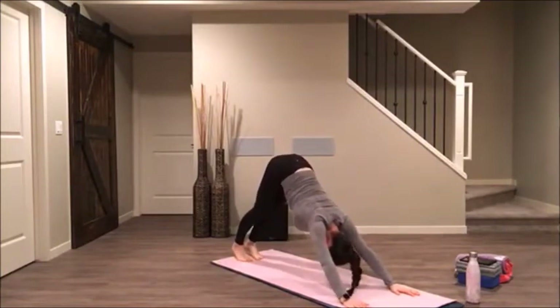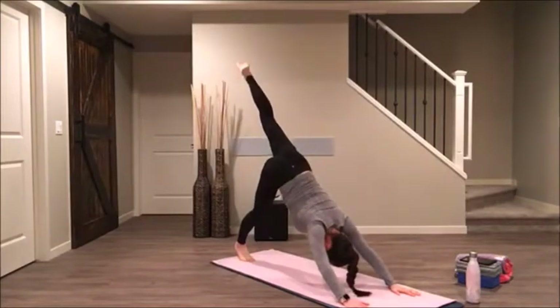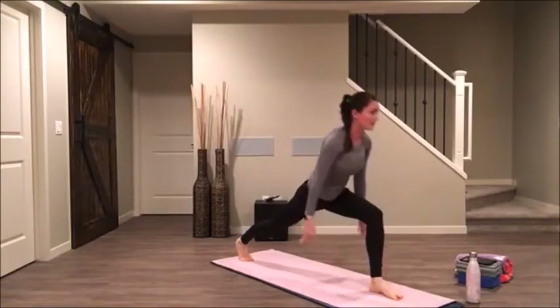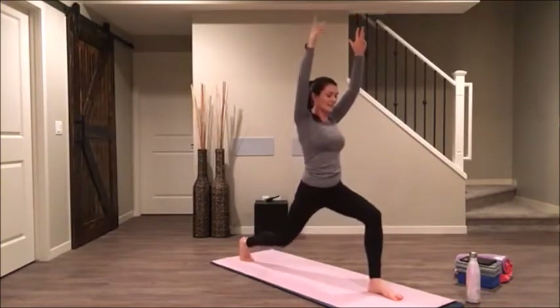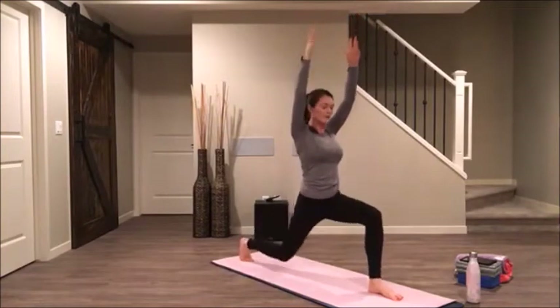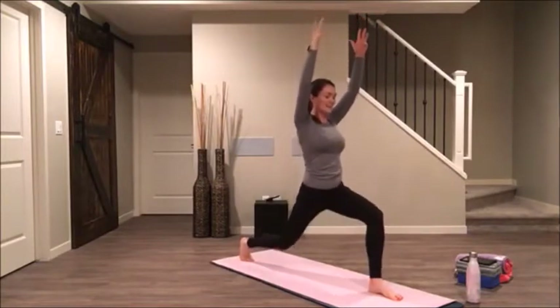Start to feel your femur bones pressing back. Press your mat away from you with the pads of your fingers. Inhale, with your exhale step your right leg in between your hands for your crescent lunge. Come all the way up. We're going to take that back knee and bend it again, and this time we're going to lift up — bend and lift. Four more, three, two, one.